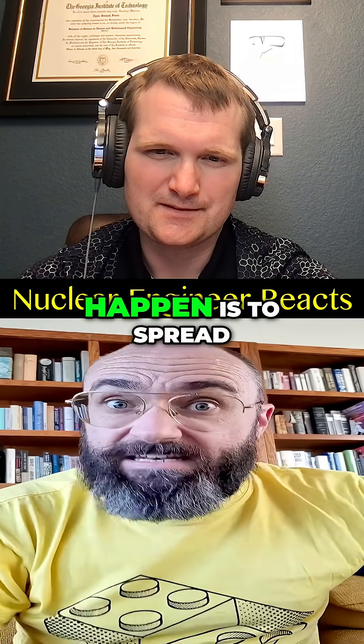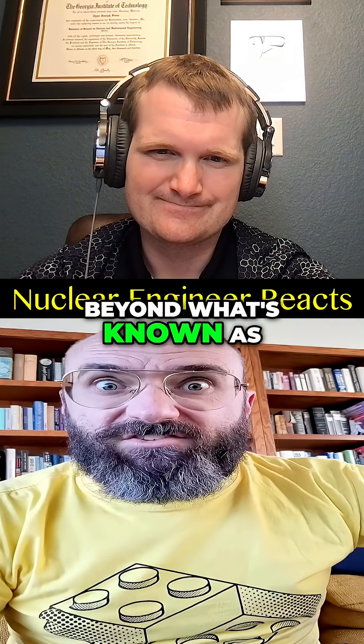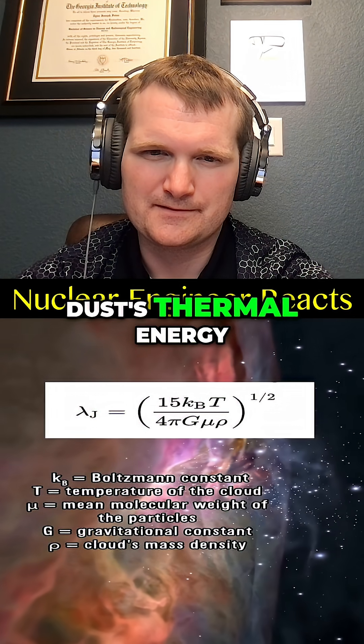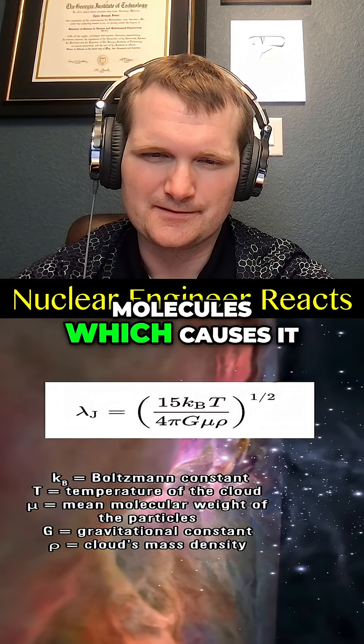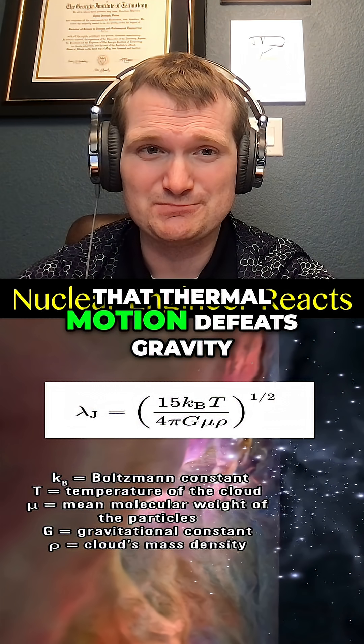The only way to make sure that doesn't happen is to spread its guts widely enough, beyond what's known as the Jeans length. The Jeans length is a critical radius at which a cloud of gas and dust's thermal energy — the motion of its molecules — causes it to expand. If you disperse material so that thermal motion defeats gravity...